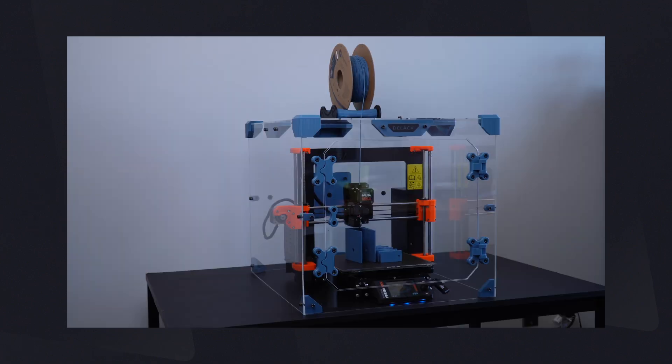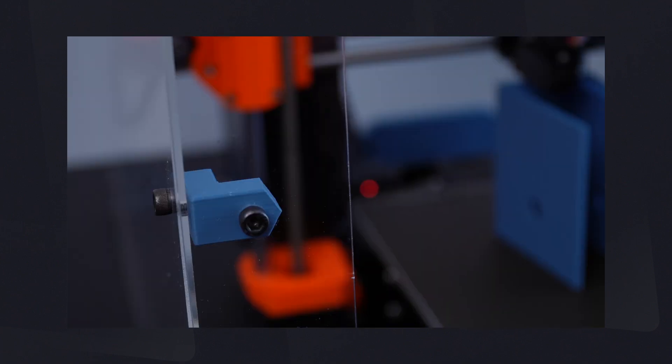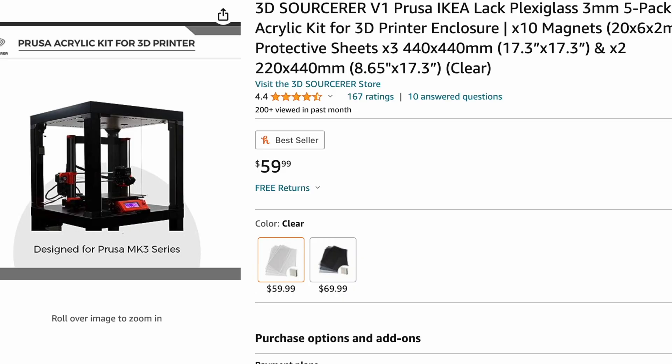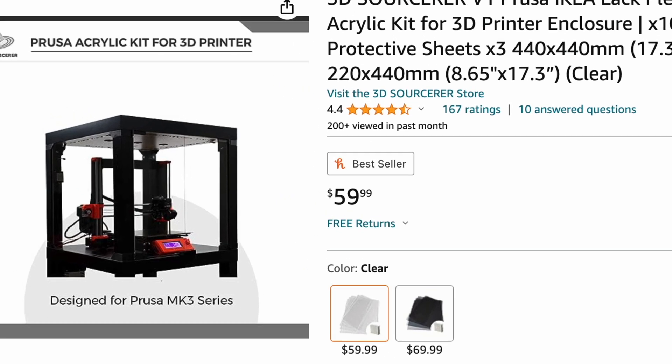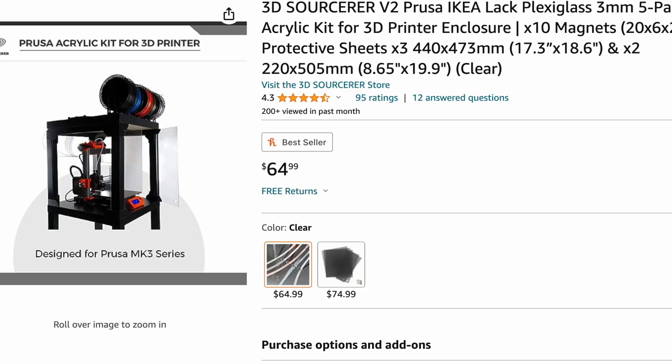Hey y'all, welcome to the channel. Today I'm going to be talking about the D-Lac enclosure, which is the newest enclosure kit from 3D Sorcerer. We'll be launching this in a couple weeks, and this enclosure kit is designed to compete directly with the IKEA LAC enclosure, which is kind of the tried and true enclosure for most Prusa printers for the past five or six years.